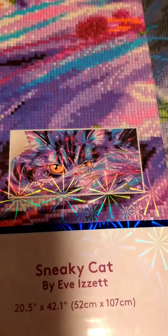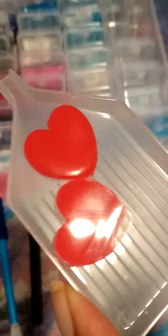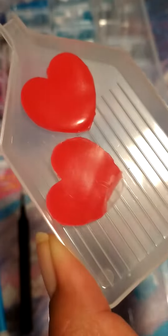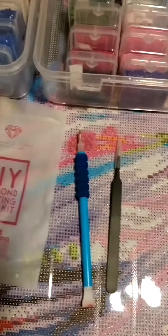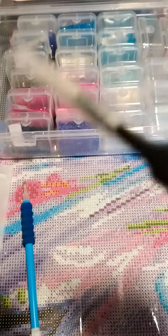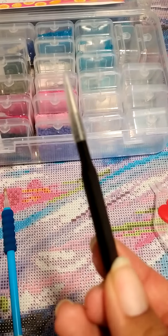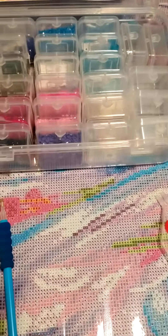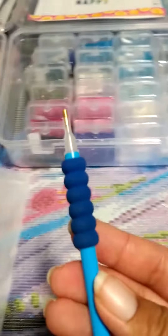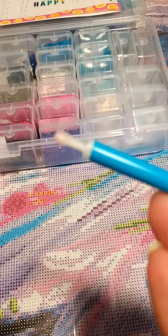There's a picture of it right there. And in the kit, you have the tray, two of the pink heart waxes, and you get tweezers with your square drill kits. And this is the pin that came with it. And you get a four-placer.